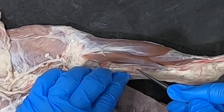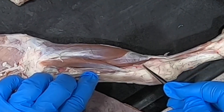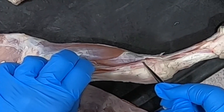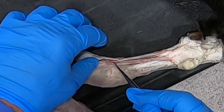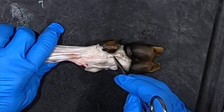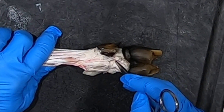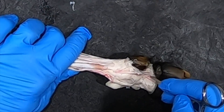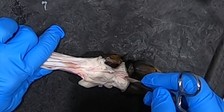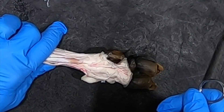The median artery gives off a thin branch and then comes along more medially along the carpus — that's going to be our radial artery. The median artery comes on down, and if we follow the circulation down to the digit we see that the median becomes the palmar common digital three, then divides into two axial arteries: a palmar axial digital three and a palmar axial digital four — those are the main supply to the digits.